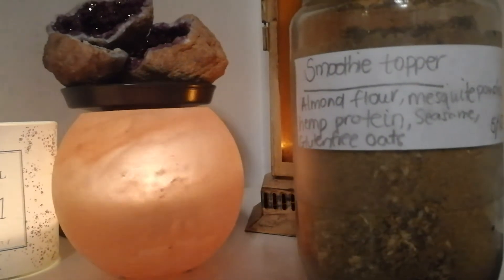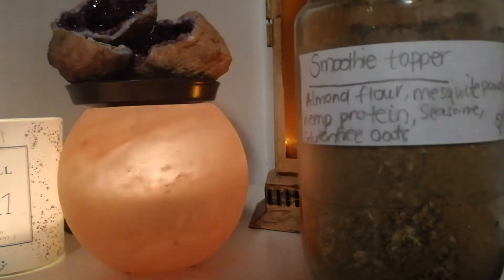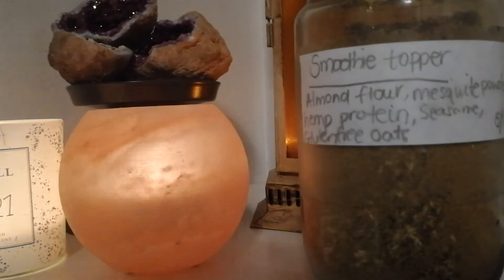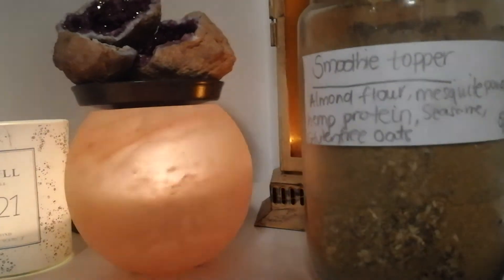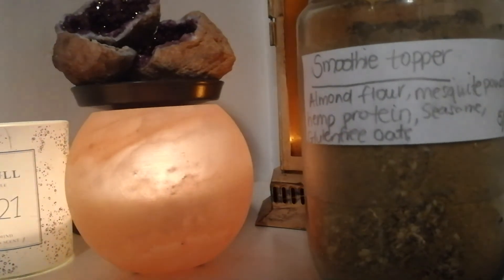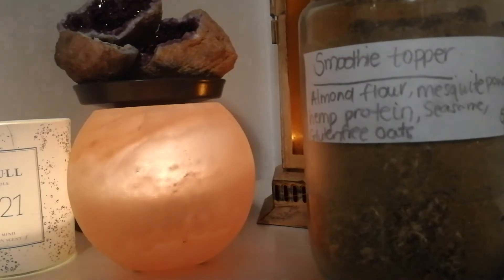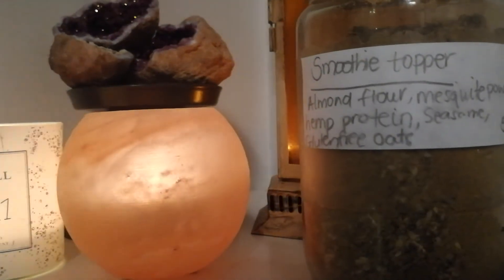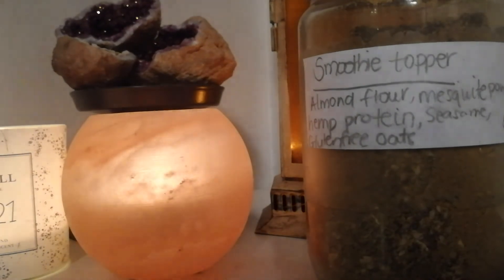I simply take — for example, if I'm making it for a child, for every cup or for every child that I make for, I just add 1 teaspoon of this mix to the smoothie, to the blend, to the berries, and then blend through and give it to them. If I'm doing it for an adult, I will add 1 tablespoon, then blend through and enjoy.